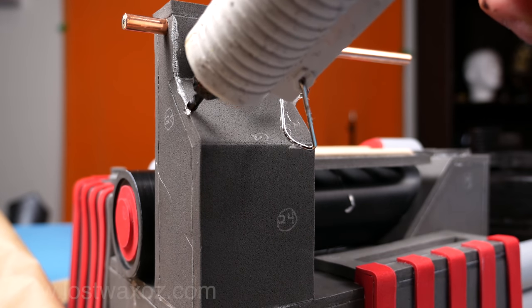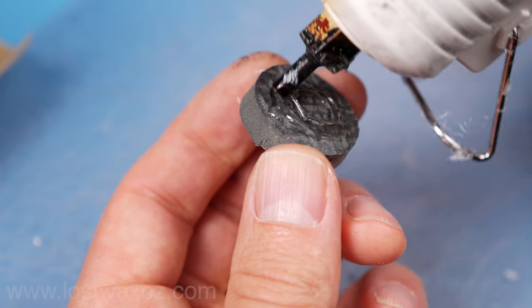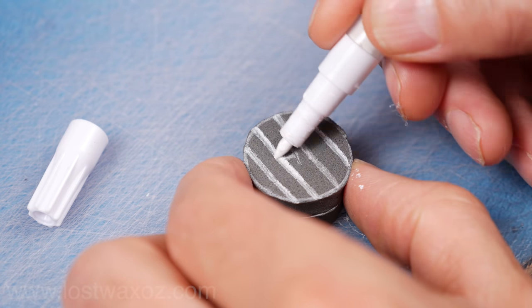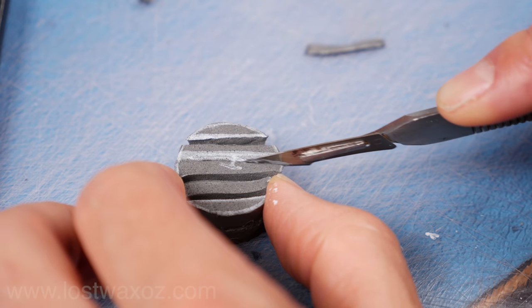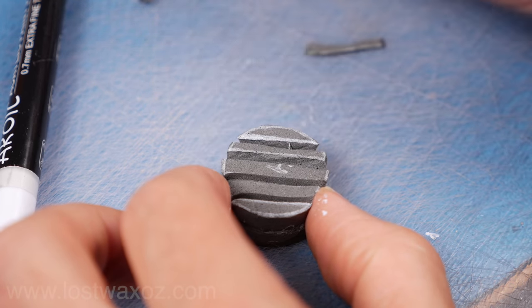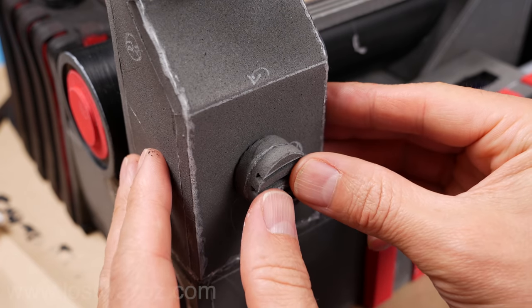Do some sloppy glue gun work to make a fake welding bead on the edges of the grain elevator. Make a stack of two disc 41s, draw four evenly spaced lines across the top, and cut on either side of each line to create a little valley. That should leave you with a kind of knob-looking thing — and as we all know, knobs go on the side of grain elevators.